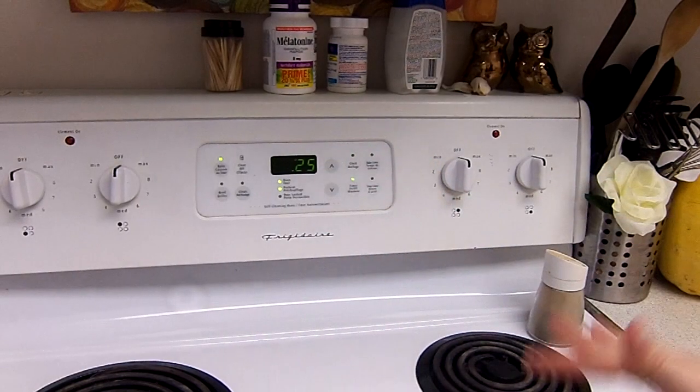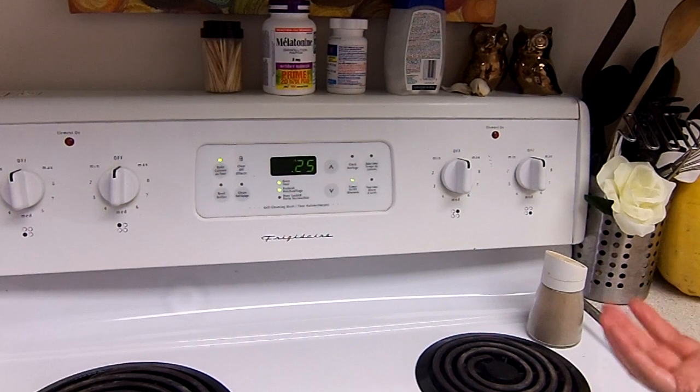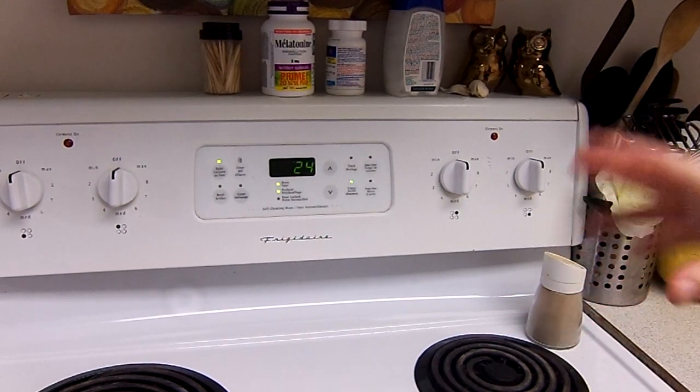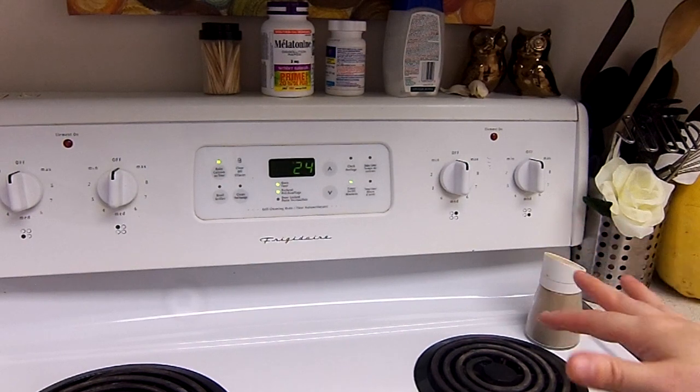I always check them at 25 minutes to make sure they're not overcooked, and if they're undercooked I just put them back in. 25 to 35 minutes is roughly how long it'll take to cook.